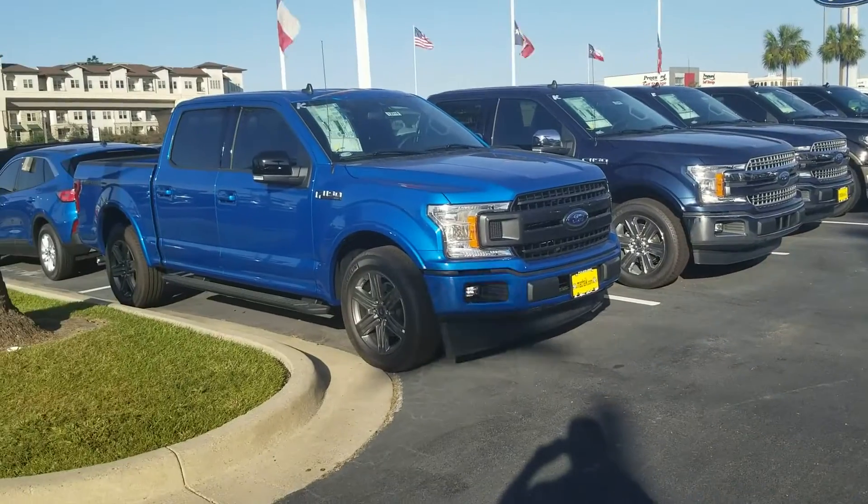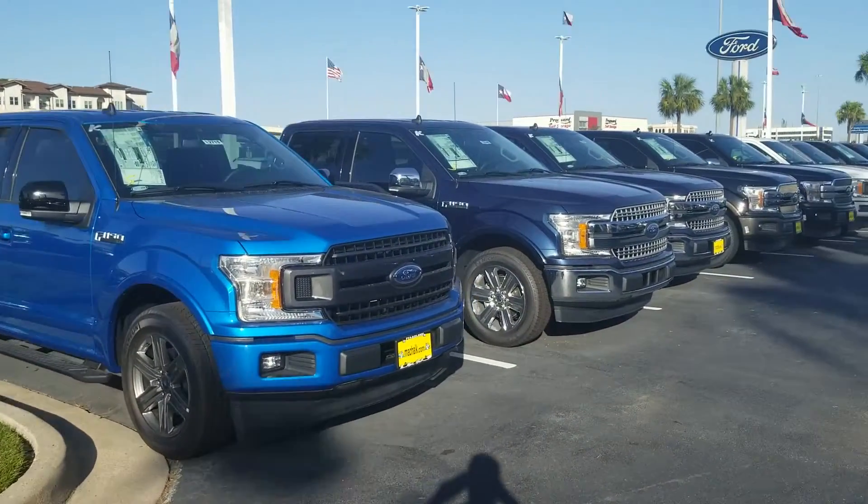Welcome to another YouTube video. Today we're not going to be talking about this truck but a new Gen 14 F-150. All these new F-150s come with the auto stop-start feature, and I'm going to show you how you can easily disable that with FORScan.